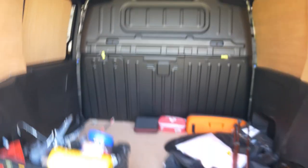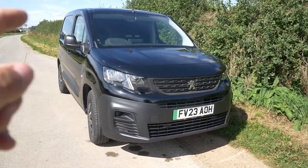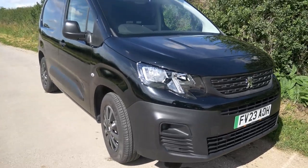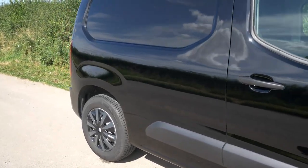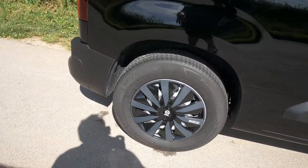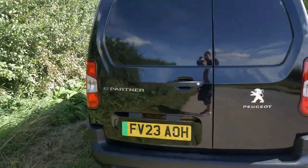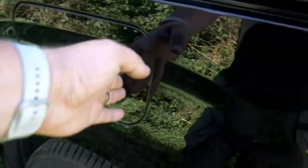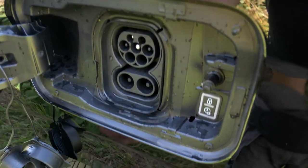Looking around the exterior, this just looks like any Peugeot Partner van, aside from the green flag on the number plate indicating it's electric. We've got the black paint — still waiting to be sign-written, if we sign-write it. I've added Sparco wheel trims, which didn't come on the van. Around the back we've got the rear doors, and on this side is the charging port, which does both rapid charging and standard Type 2 charging.